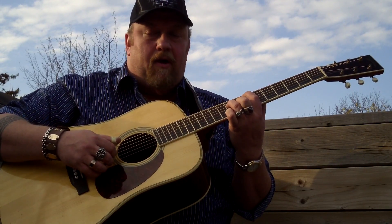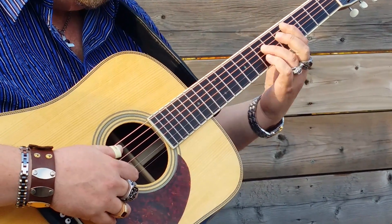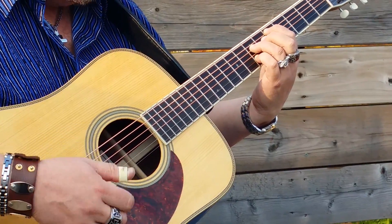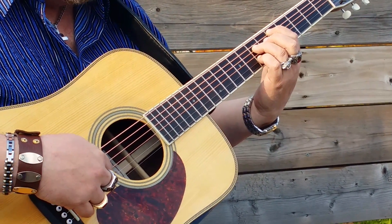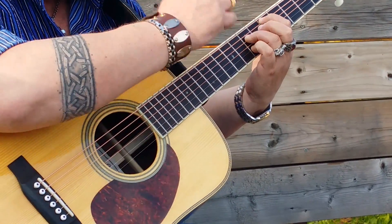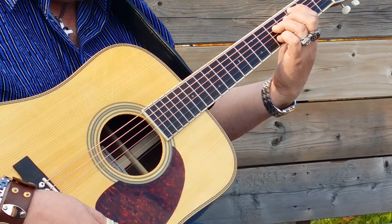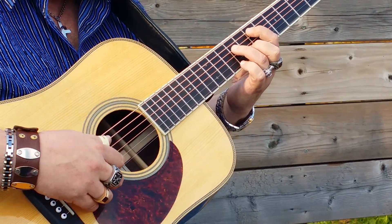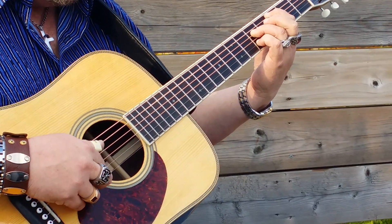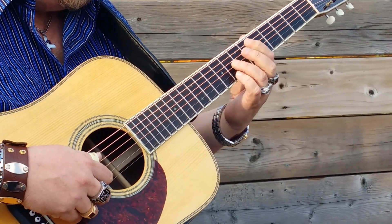So it starts in an E minor, which looks like this. And that moves down to a D, which is a bar D without the bars. The G string remains open through all these chords. And this chord doesn't change shape and just moves down to C.